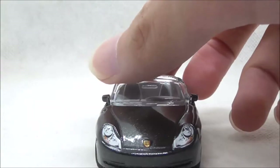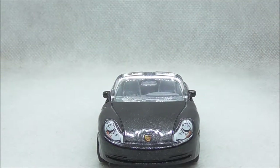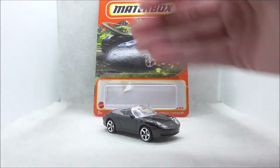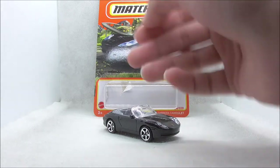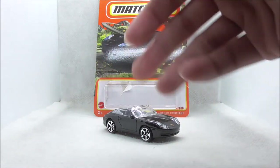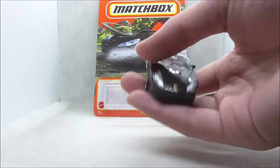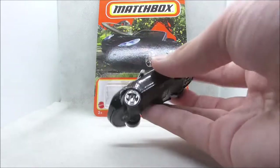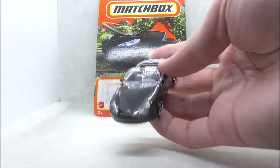And this is the bottom of the car. But other than that, that's pretty much it for the Porsche 911 Carrera. So for the overall review of this car — I think the detailing is not that bad and the casting itself is quite nice actually, and I like the wheels. I think they fit and this is a very well-rounded casting. And if you are a Porsche fan, I think you'll definitely like this one.